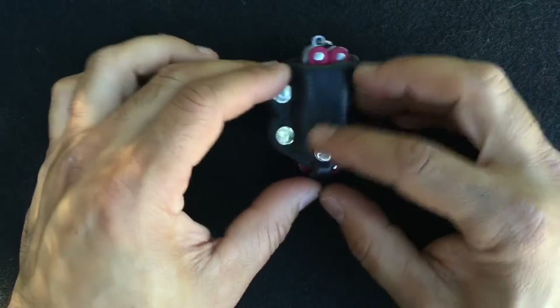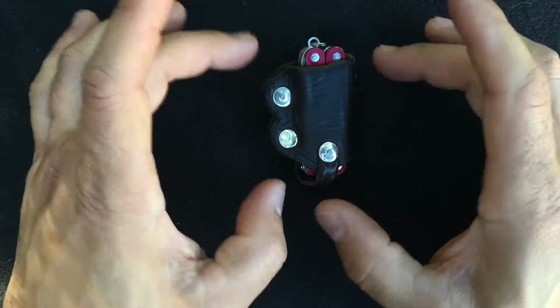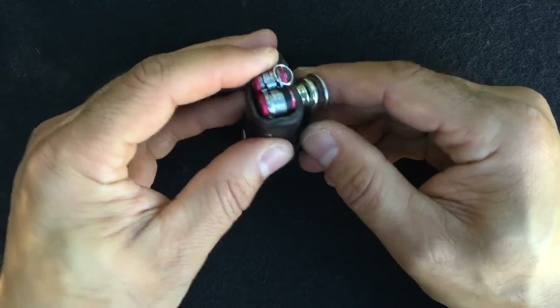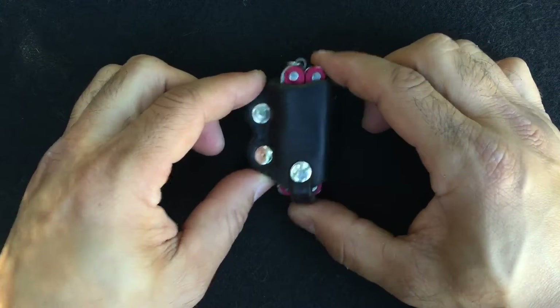In the next version of this, I'll kind of refine how it attaches to the belt, because it can pop off if you're squeezing in and out of tight places. So it's not by any means a refined design, but it's functional.